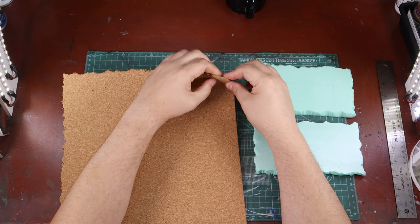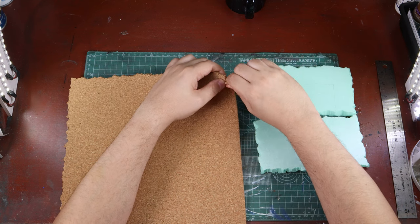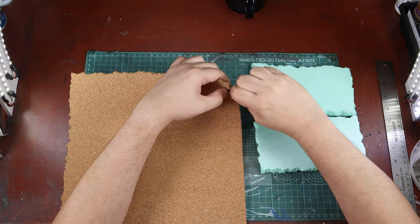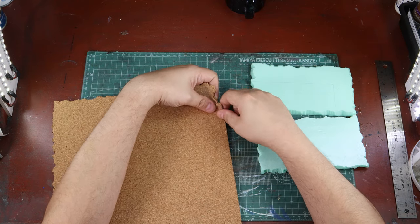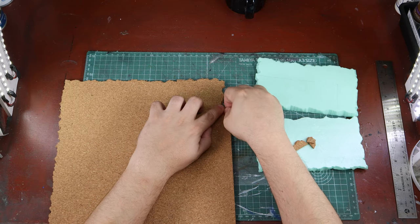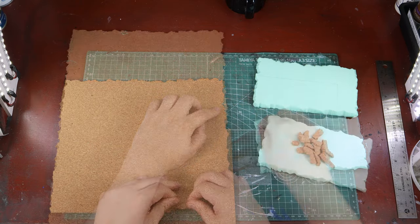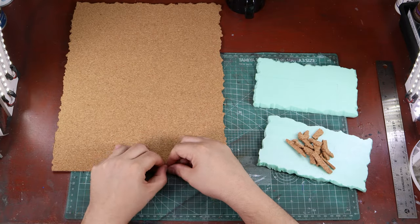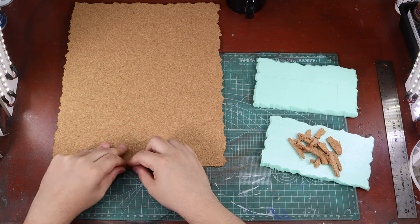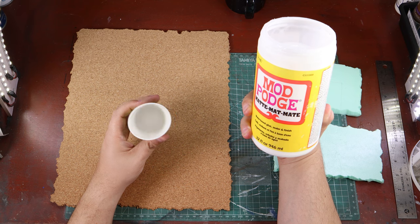I think they sell these placemats in fours for about eight bucks. The great thing about cork board is it's easy to tear to make irregular edges, and it's very easy to cut. Cork board is probably one of the most common materials used to create asphalt or pavement in dioramas. It's not my favorite, but it definitely works and it's probably the easiest. So we're going to start off with that.